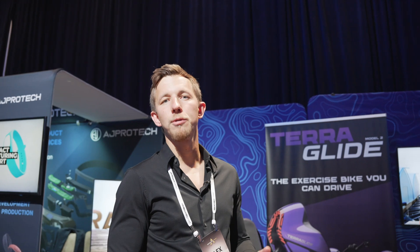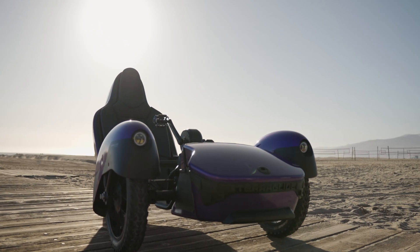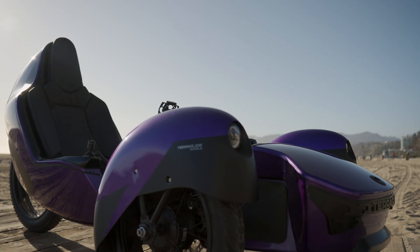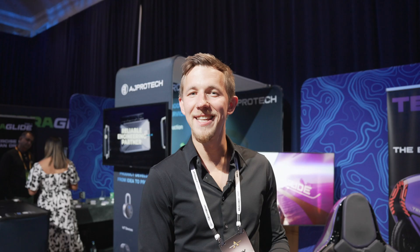Terraglide's drivetrain is built around two powerful electric motors in the front wheels. It also has hydraulic brakes on all three wheels for ultimate stopping power. It has a maximum speed of about 30 miles per hour, which can be artificially limited to comply with regulations. You can take it on a flat, on a hill, or on a beach on sand. It is fun to drive.